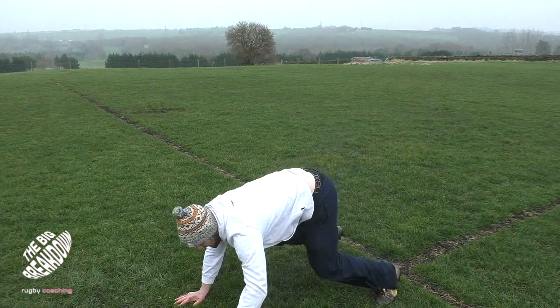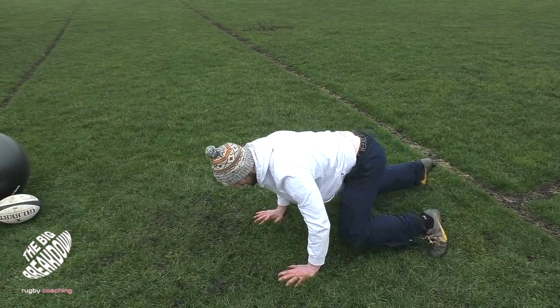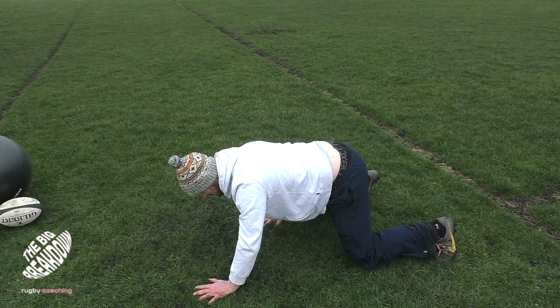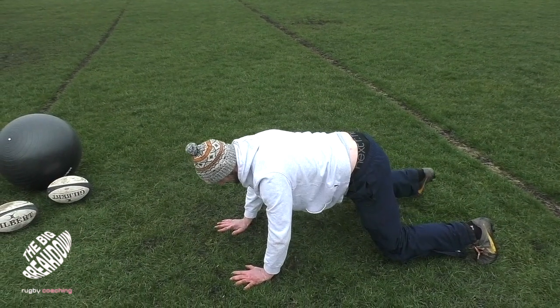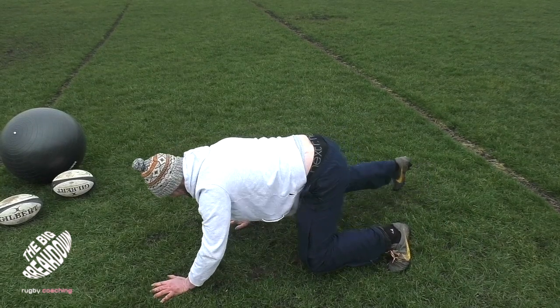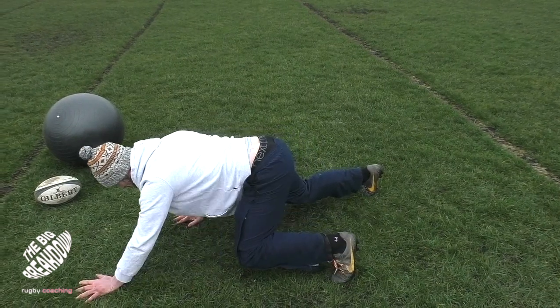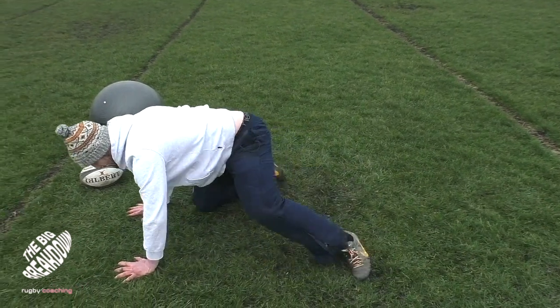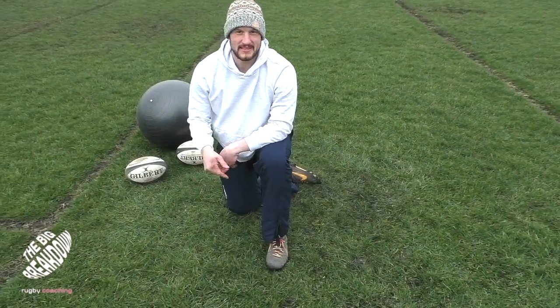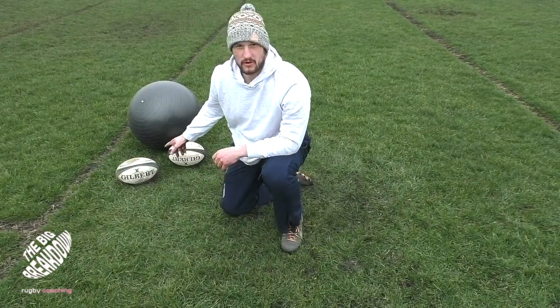So we go down into this position, we sink and we step, step, reset — then sink, step, step, reset — and again sink, step, step. There are a number of different ways that we can start to develop that and make it a little bit harder, just with the equipment that we've got here.